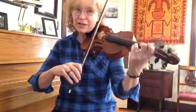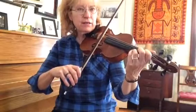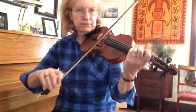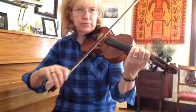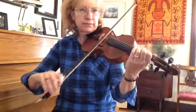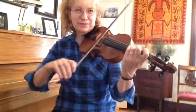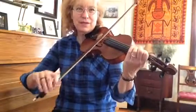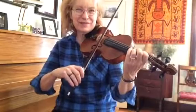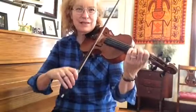Let's do that about five times because this is an important part of the song. Ready, go.